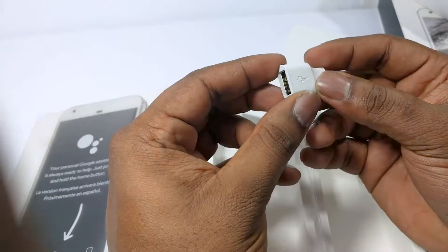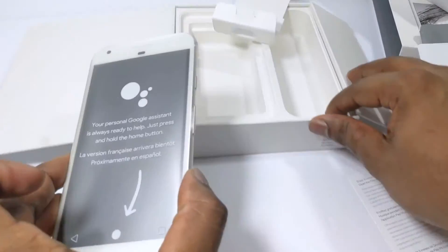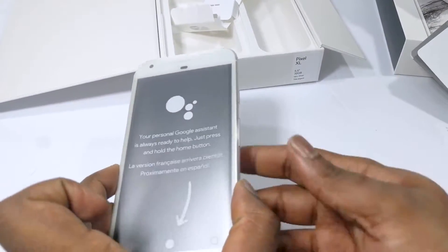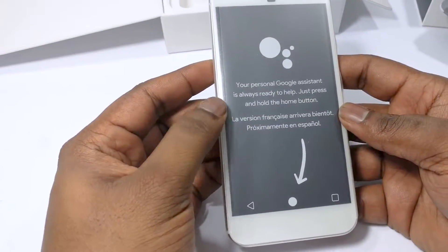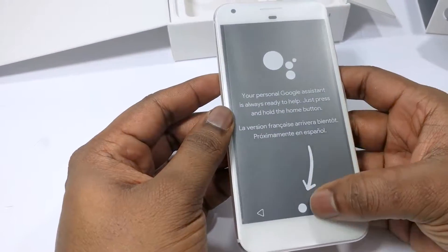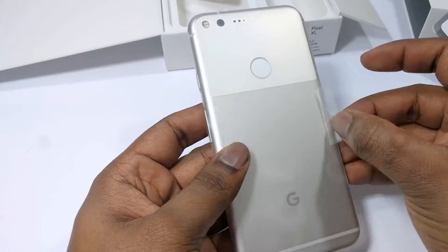The adapter allows you to plug in any USB-A capable devices straight to your smartphone. Now let's take a look at the phone itself. It's wrapped in a protective plastic and it shows one of the main features of this specific phone — the Google Assistant and how it can be triggered using the middle home button.